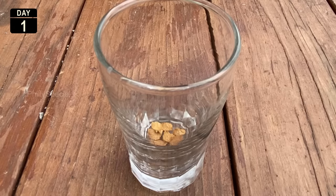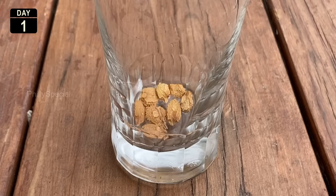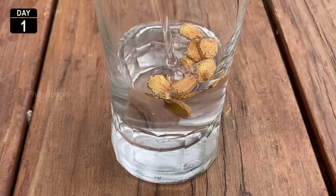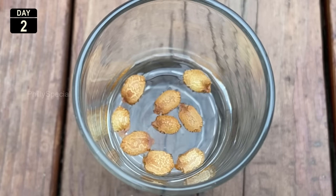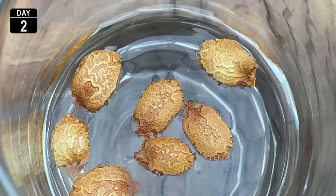One easy way to make seeds germinate faster is to pre-soak them for 24 hours in a shallow container filled with tap water. Water both softens the seed shell and supplies water to the seed interior. Don't soak them for longer than 24 hours because that could rot the seed.